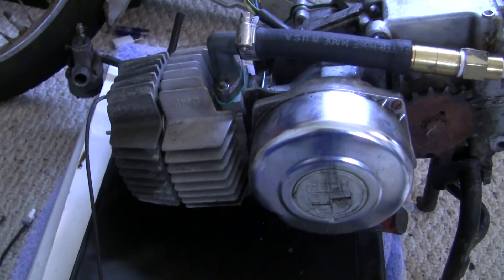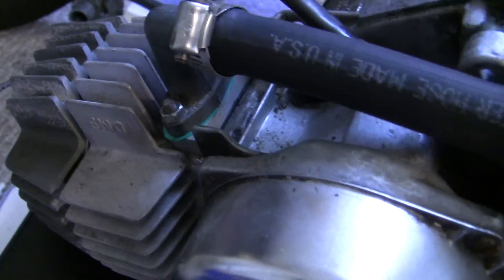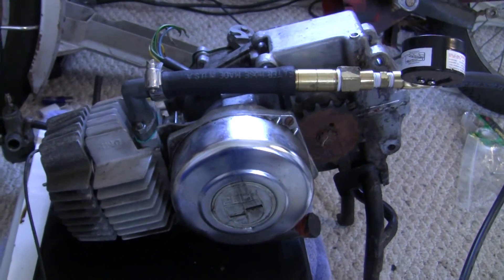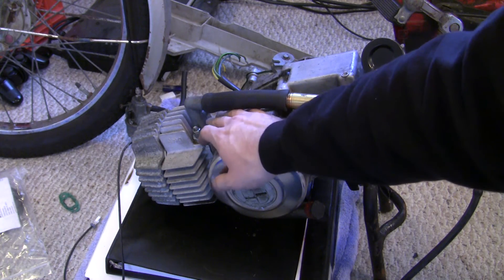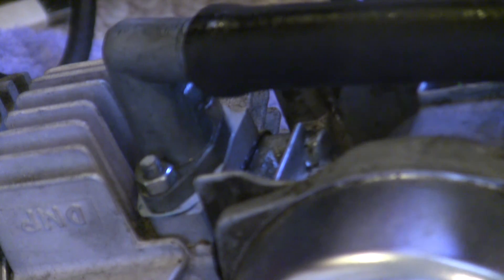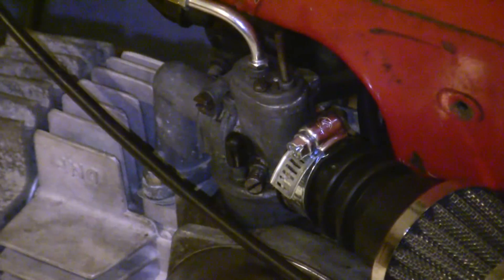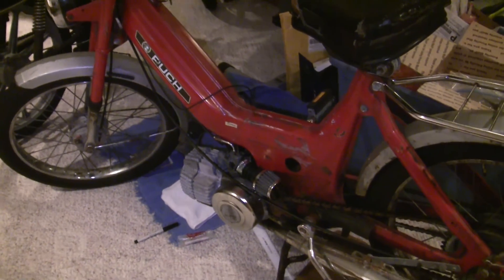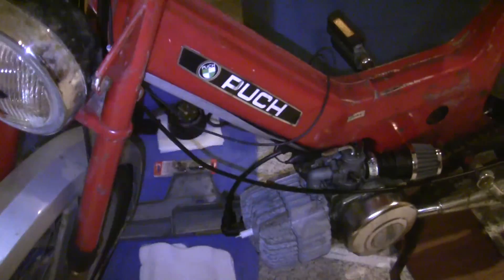I'm going to throw this back together and put some Moto Seal — again resistant to oil and gas — where the intake meets the cylinder, and see if we can get a seal there. Okay, so it's been 24 hours. I used the Moto Seal right where the intake meets the cylinder. Let's see if we still have that enormous air leak. That air leak is all sealed up, the motor is back on the bike, and I am pretty ready to get riding again. Hope you enjoyed that presentation and getting to see the homemade two-stroke leak down tester. Until next time.